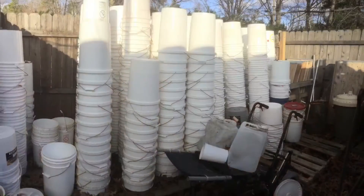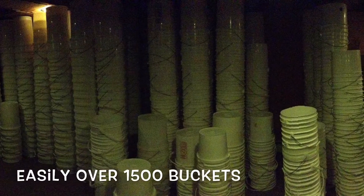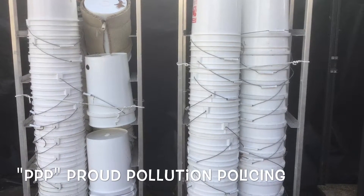Eve's low maintenance and grow anywhere, everywhere capability would be a valued addition to any system or garden already in place. These buckets come from just two restaurants near where I live. They make great containers for Eve growing. This is almost a year of dumpster diving, or what I like to call proud pollution policing, because I've saved useful grow materials that would have otherwise gone to our landfills, dumped into the oceans, or incinerated into the air.